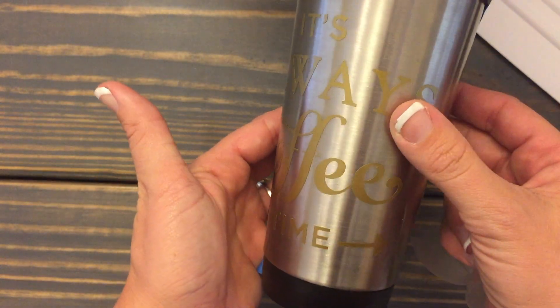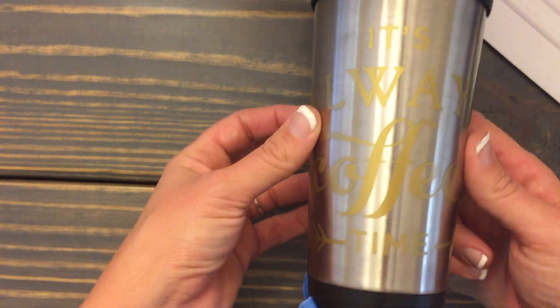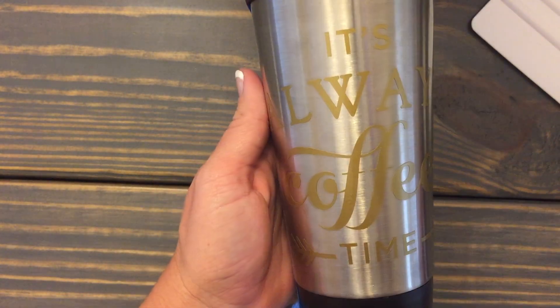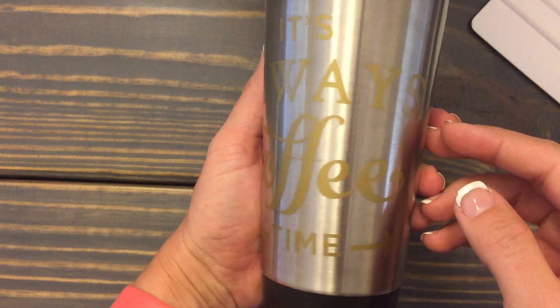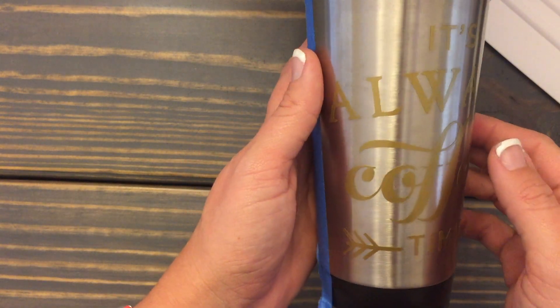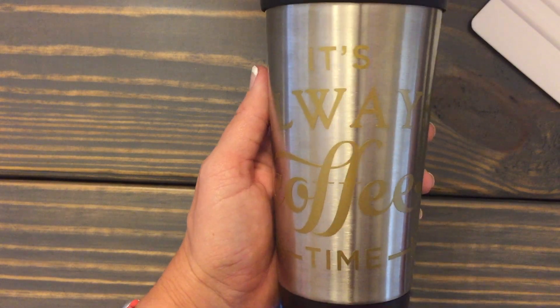There it is — it's always coffee time! I hope this explains some things, and don't forget to buy some vinyl or schedule a painting party. Designs by Danae.